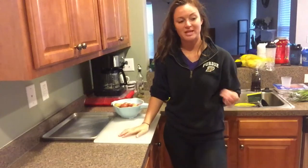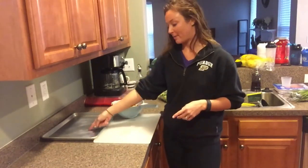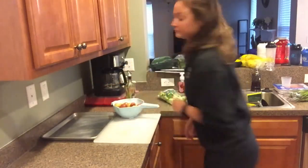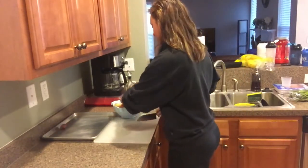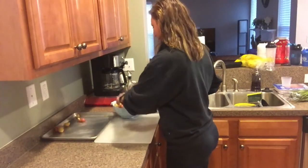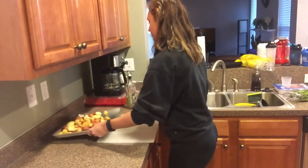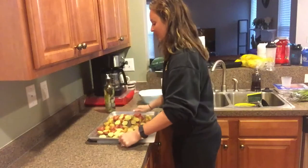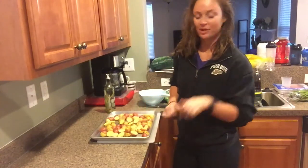Let's get started with meal prep. I always start with the vegetables that I know are going to take the longest — so potatoes first, then brussels sprouts, then asparagus. I've already got these rinsed. I like to cook my vegetables in olive oil, so I sprinkle a little on the bottom of the baking sheet before I put them on. Since these are small I'm just going to halve them, then put them on the baking sheet. I'll add a little more olive oil on top and season with garlic powder and pepper, then these go in the oven at 500°F until they're nice and brown.